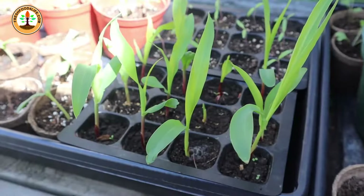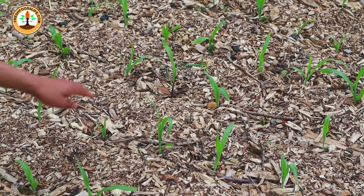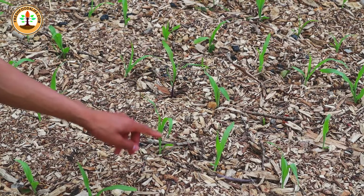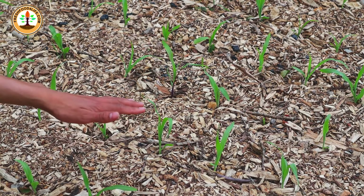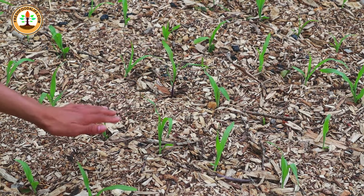To start them, soak your seeds for six to eight hours so they can plump up and have better germination rates. Then plant one seed per cell, cover the seed, and water it well. Once they sprout, bring them outside so they can get light. When you transplant them into the ground, make sure you space them about four to six inches apart so they can all be pollinated.